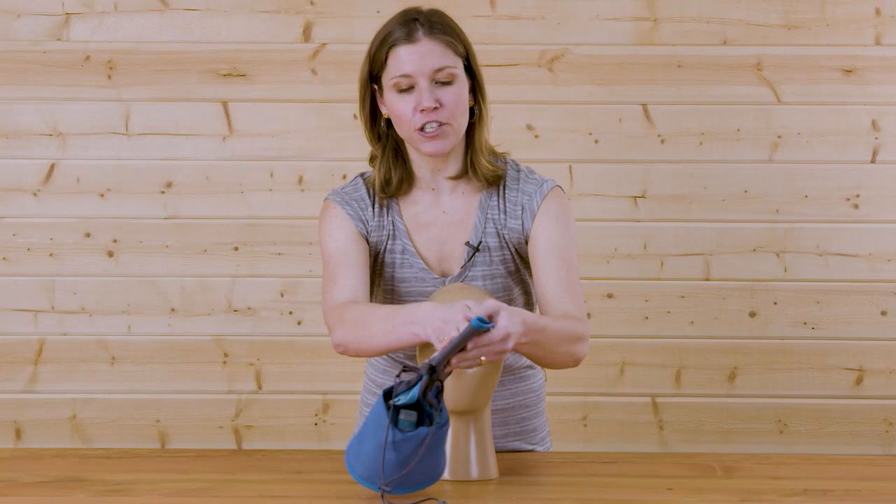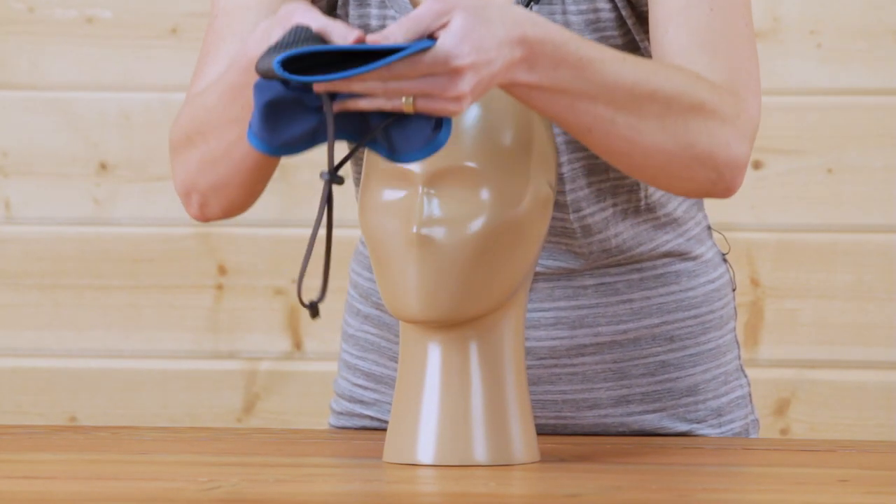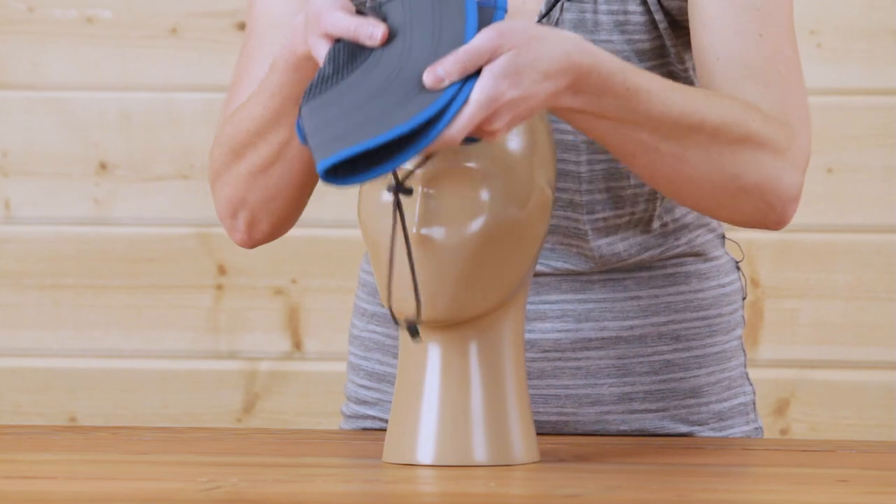Not only that, but the Kids Ultra Adventure Hat folds in half to pack up small. You can put this in a purse, a backpack, or even a back pocket.